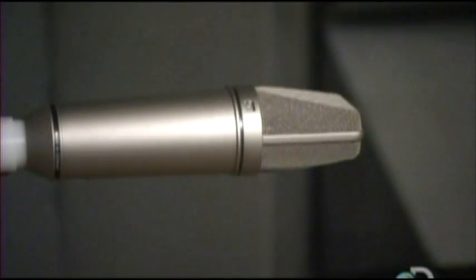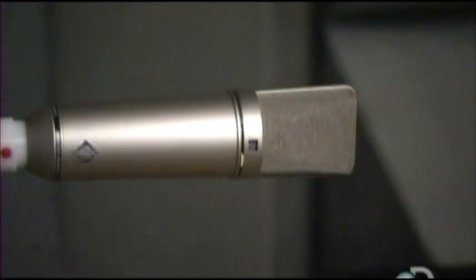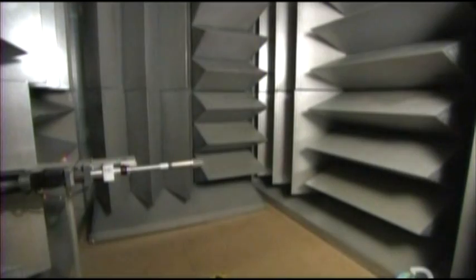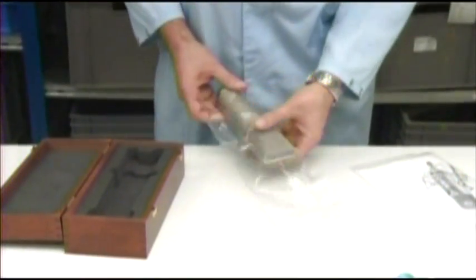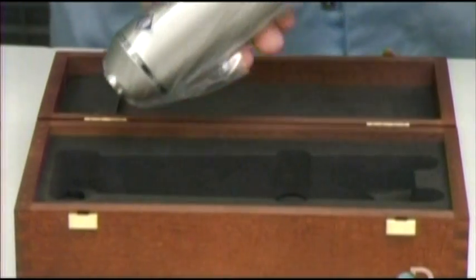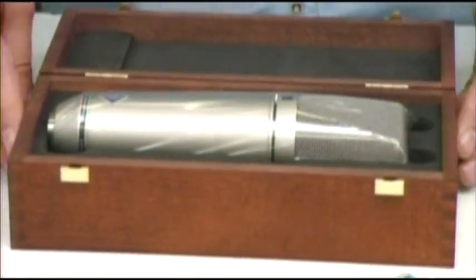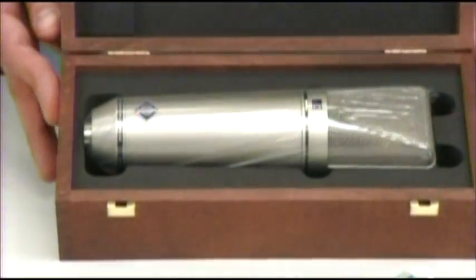The mic goes into a special anechoic chamber. A computer measures its response to various audio frequencies and directions. Once a microphone has passed this test and some other checks, it's time to pack it up with great care, because this mic is delicate and worth several thousand dollars.